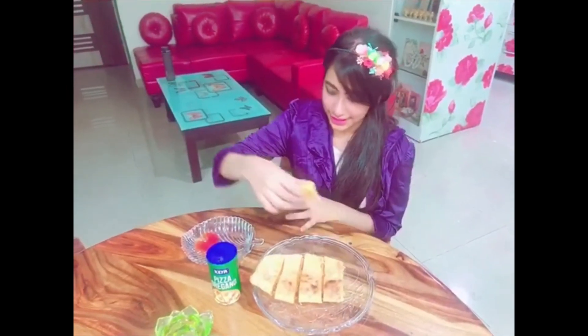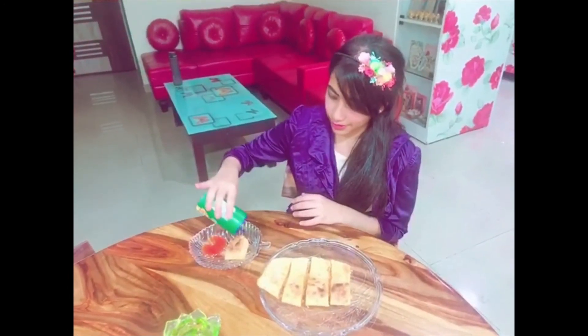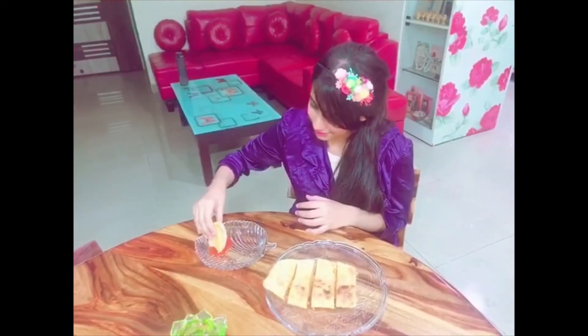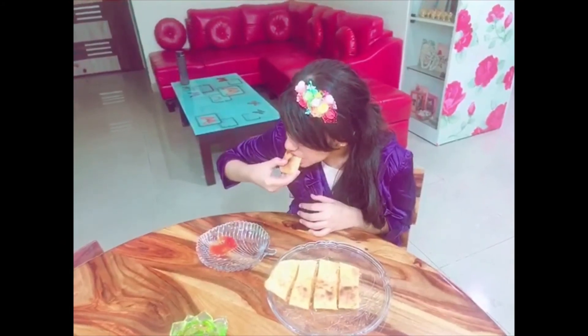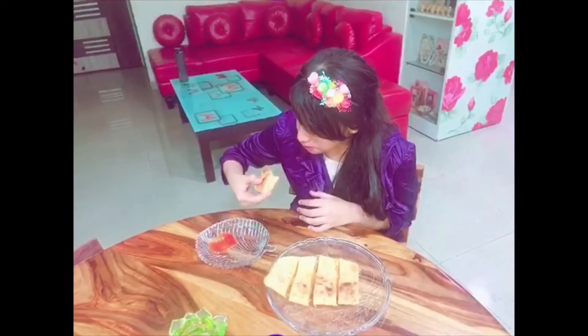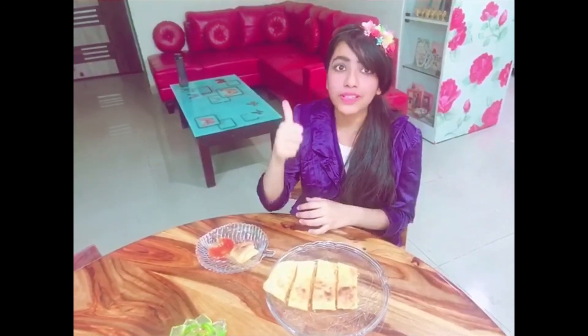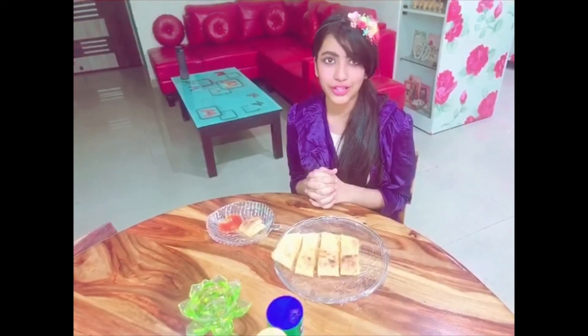I just can't wait anymore. Take one garlic bread piece. This is tomato ketchup. Sprinkle some oregano and let's taste it. Fabulous taste and the aroma is mind-blowing. Keep cooking with Awesome Chef Annie — please subscribe, like, share, and comment on my channel. Stay tuned, bye bye.